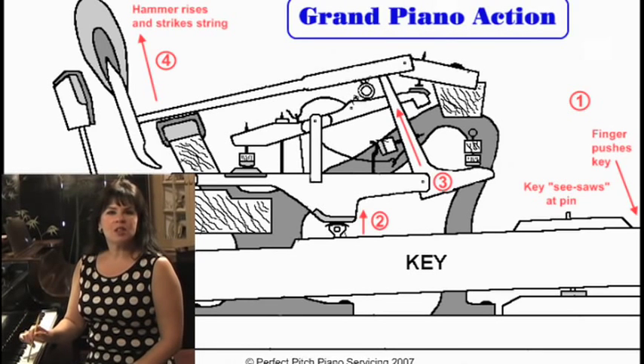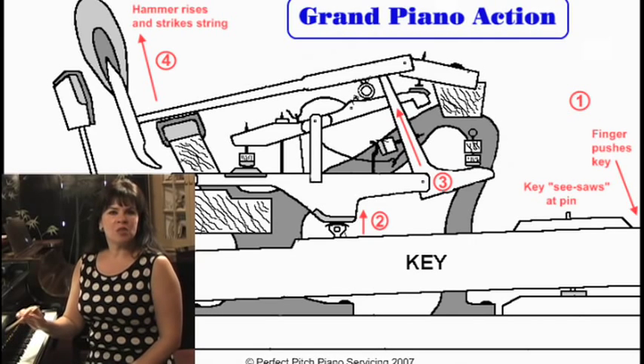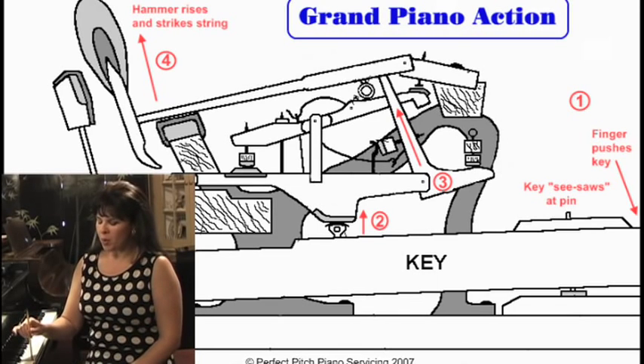The key is longer than it looks, and when you press it, there's a hammer at the end of it that's hitting the string. If you press it very slowly, you feel some resistance — I call that the bump. You don't want to get hung on the bump; you want to go past the bump so it'll make a sound.